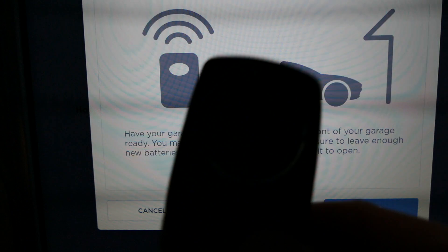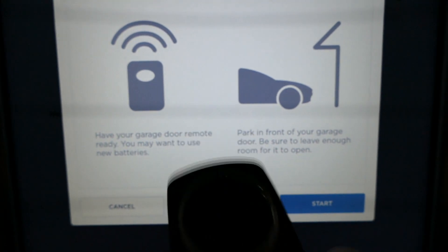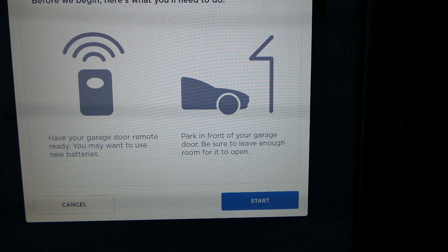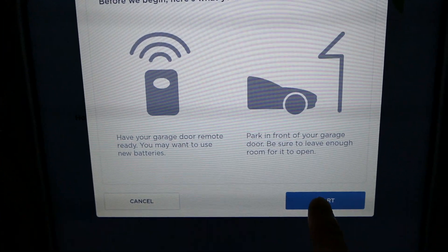You type in your name — I'll put in Tesla Tom — and it says have your garage door remote ready, you may want to use new batteries. I can assure you that my garage door remote is working. It says park in front of your garage door and make sure to leave enough room for it to open. In this video I'm actually in my garage, but I've tried this before in front of my garage door. So that's all ready to go and I'll press start.